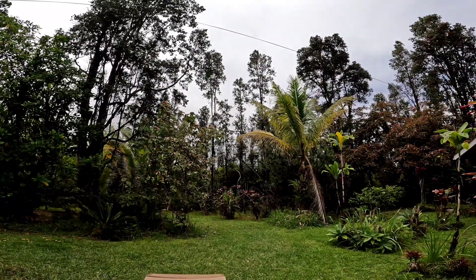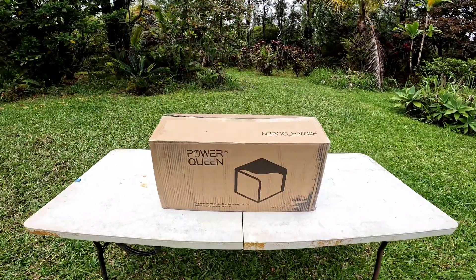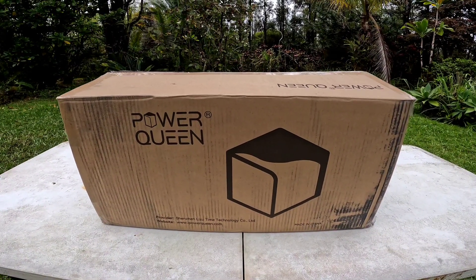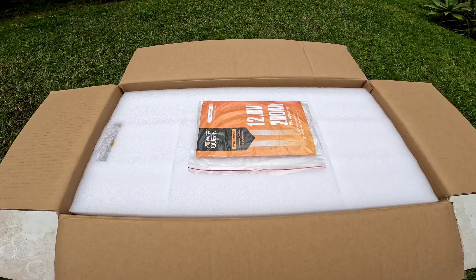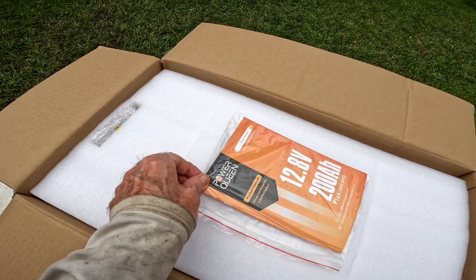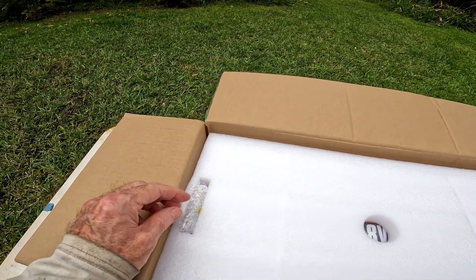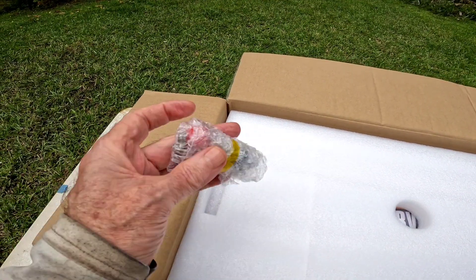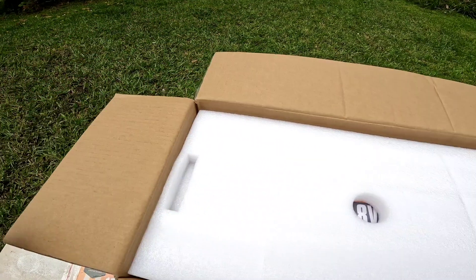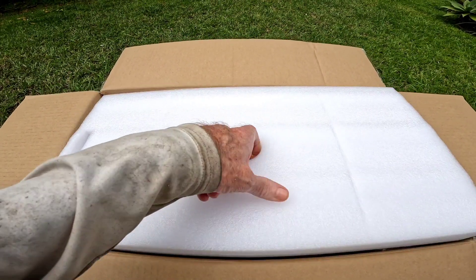Hey, good afternoon everybody and welcome back to the channel. Today we have a new battery to look at — it's going to be the Power Queen. Let's open it up and see what we got. As soon as we open the box you can see how things are packed — looks nice. Got the product manual, which we will look at and give you the specifications, packed right in here. These batteries from China are always quite nicely packed.